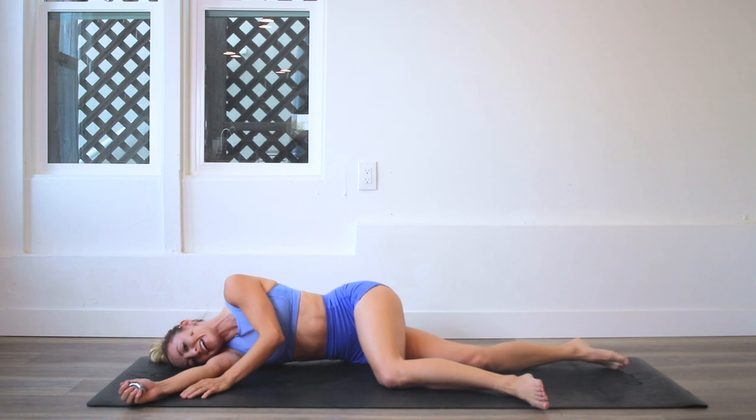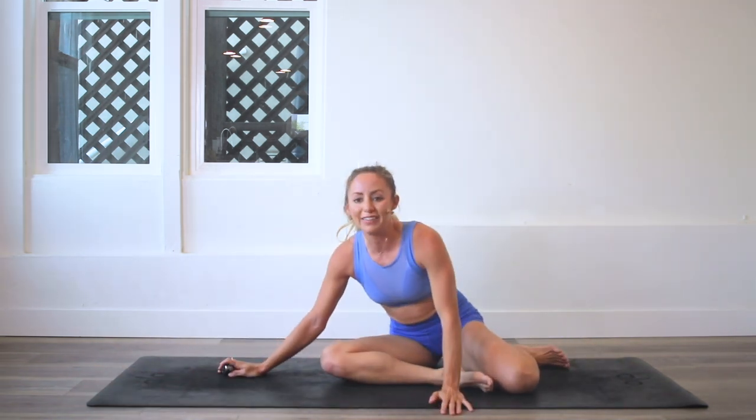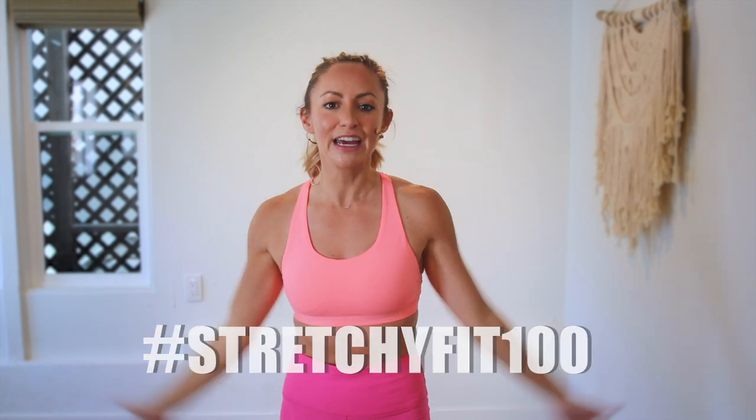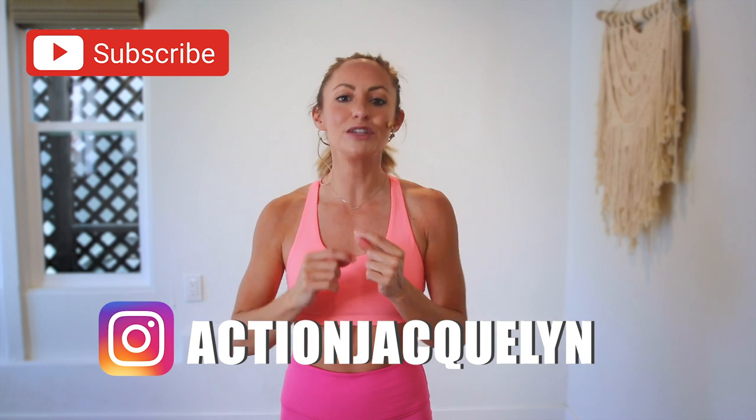If you look like me right now, you did a good job — you did it all the way through, that was amazing! Make sure that you check in with me using hashtag stretchy fit 100 so I can see your beautiful face and body doing all this amazing work. Don't forget to subscribe to my YouTube channel so I can continue to bring more free challenges and workouts to you. If you're looking for an at-home workout program, download my Stretchy Fit app — you get a new workout every single day with barre, yoga, and HIIT workouts. You'll stay consistent, stay accountable, and see your body goals come to life. I love you so much, great job today, and I will see you in the next video — bye bye!